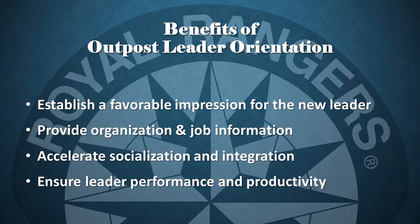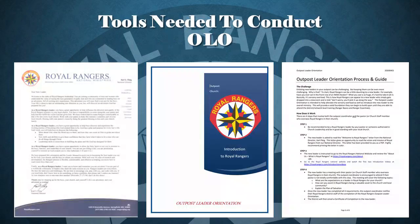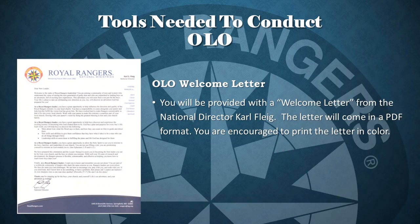The bottom line is, the faster a new leader feels welcomed and prepared for their role, the faster they will be able to successfully contribute to the vision and mission of Royal Rangers. There are three tools you'll need to conduct the outpost leader orientation. First, you will be provided with a welcome letter from the National Director, Carl Fleick. The letter will come in a PDF format. You are encouraged to print the letter in color. We'll cover where this will be used in just a moment.